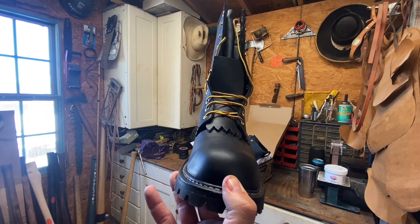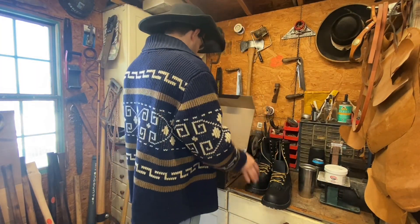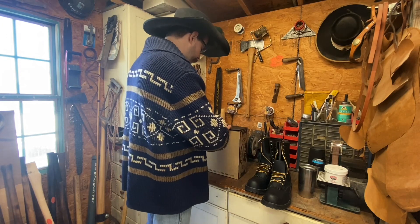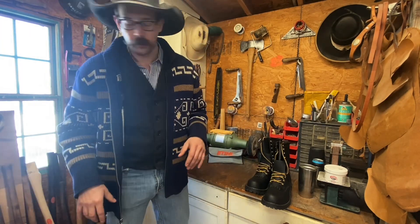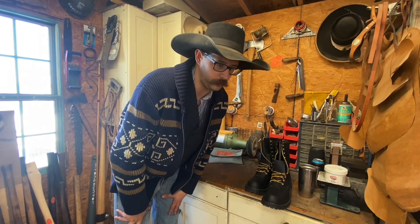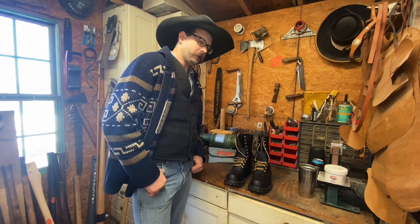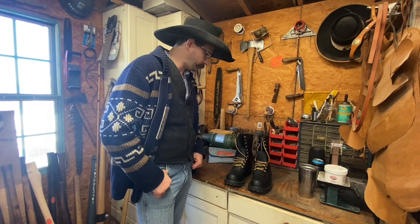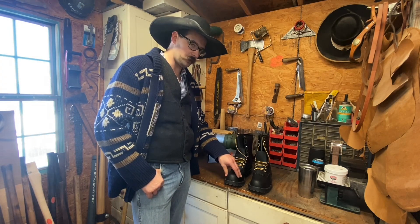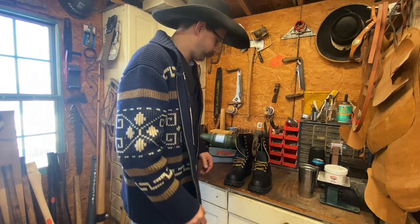For the three hours I wore them, they felt pretty stinking good. Get this box out of the way — I ain't going to live their life in a box. I am going to keep the box, because these are re-solable. They're not rebuildable, I don't think — that is a downside. The list price on Whites is like $410. I am not used to steel toes and I can't feel this cap, but I wore them for three hours and they didn't rub — no rub, no pinky rub or anything like that.